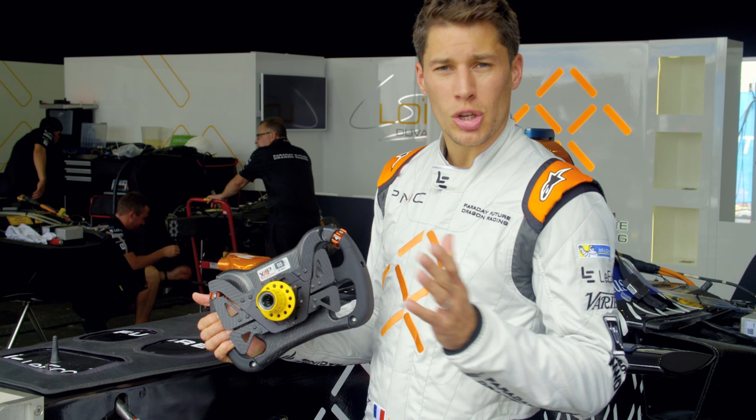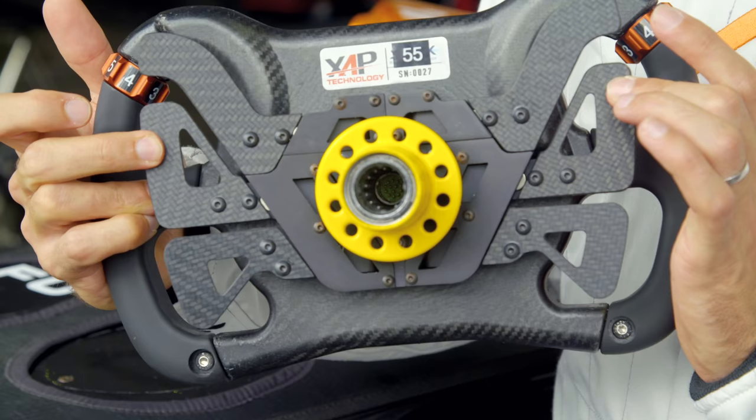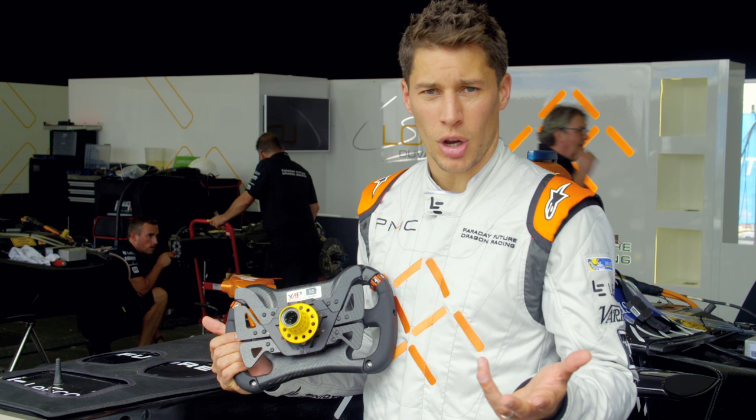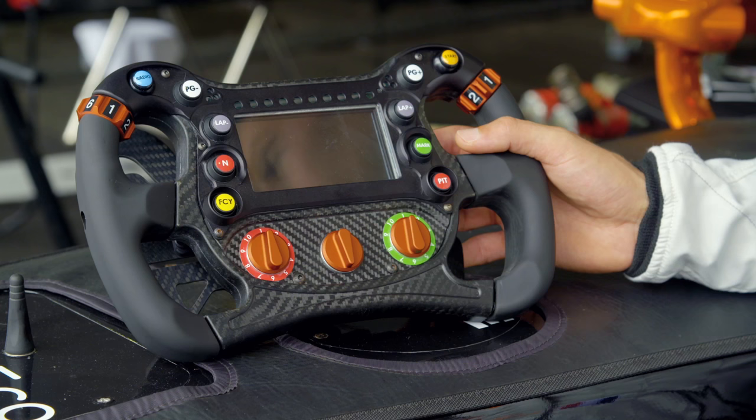Some cars have only one gear, some others have two, some have more. Then you have four other paddles that basically you can use for the fan boost, for coasting — sometimes we want to use different regen at some points and coasting, so you can use those.